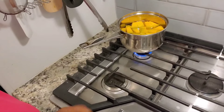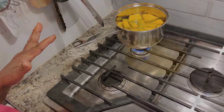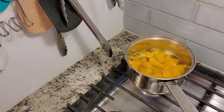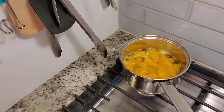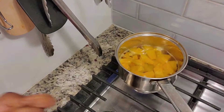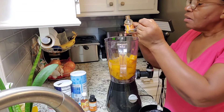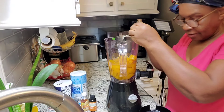I'm going to leave it there to cook for a few minutes, maybe about eight to ten minutes. Now that the pumpkin is cooked, I will let it cool for a few minutes and then I will blend the pumpkin in the same water that it cooked in.